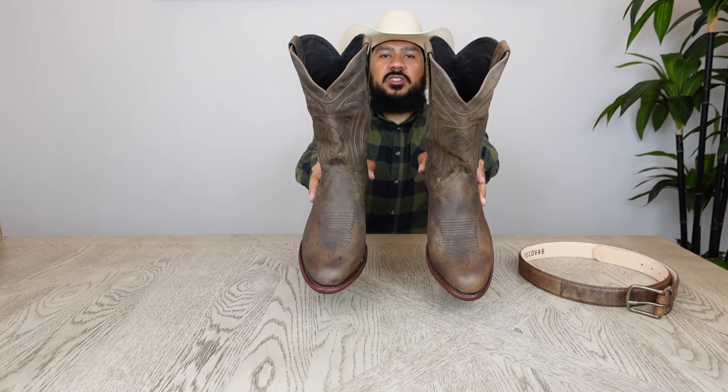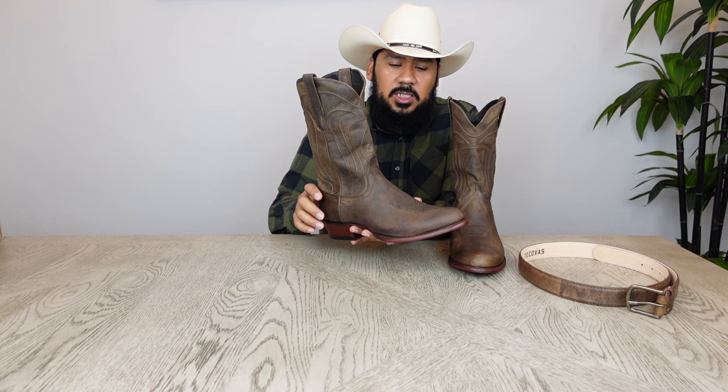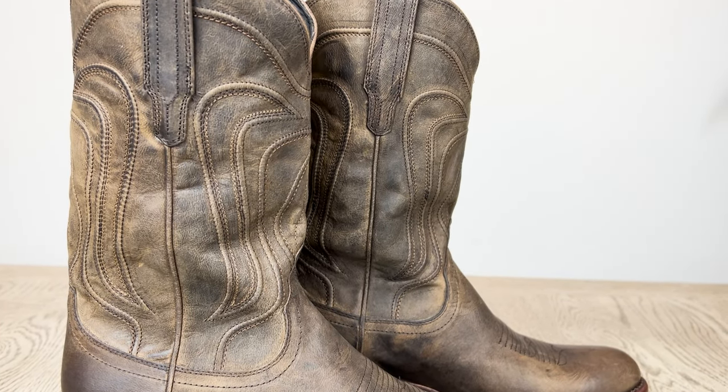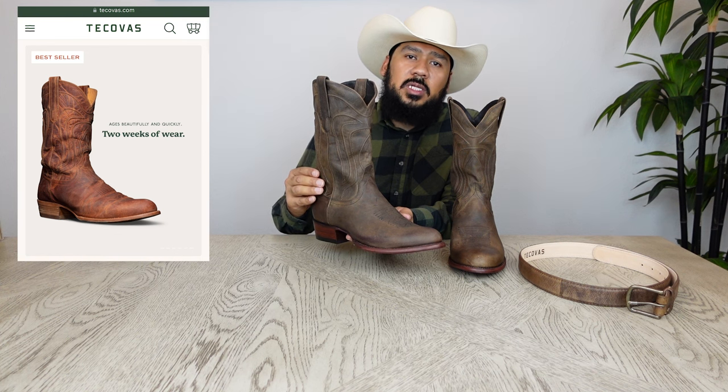Here we have these gorgeous boots in the cafe color. Now let's take a look at the construction and the materials used in making these boots. The vamp and the shaft are both made out of gold skin in that cafe color. A really cool feature about these boots is that they're designed to age and look distressed very quickly — after wearing them for about two weeks, they're literally going to look like you've owned them for about two years.